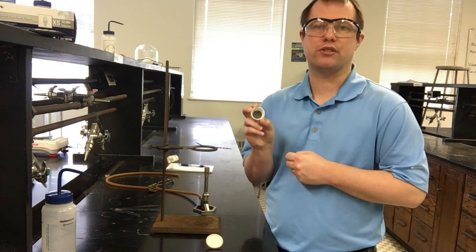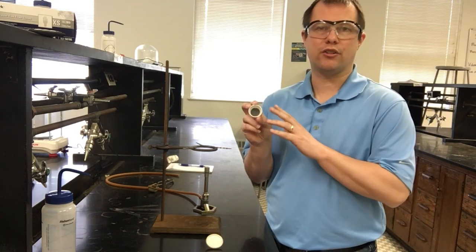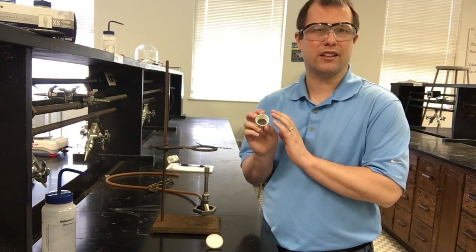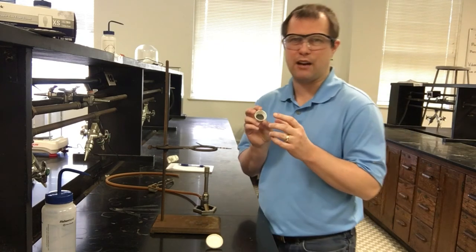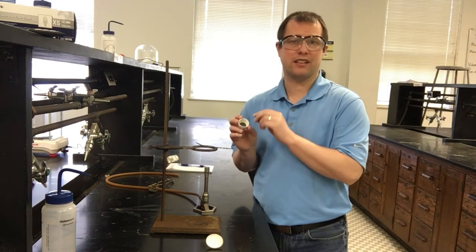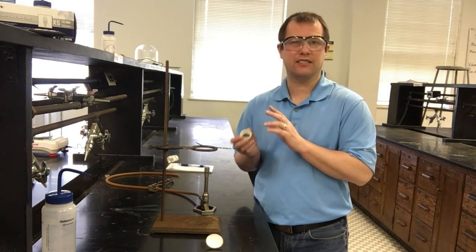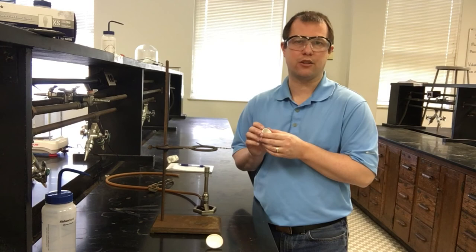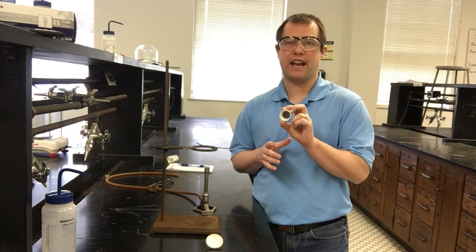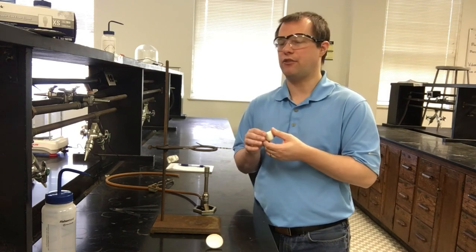The very first thing you'll do is mass out your crucible. You'll notice it might look a little dirty — I've already gone ahead and cleaned it. You don't usually clean these crucibles with water; just use a paper towel and wipe them out instead. Water and magnesium, if there's any leftover magnesium, react pretty violently, so that's what we're trying to avoid by not using water.